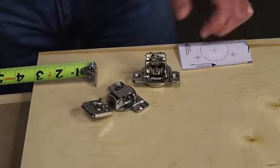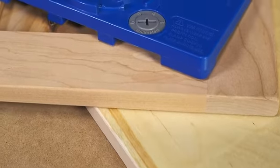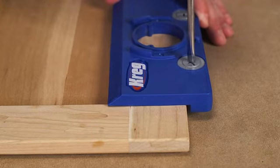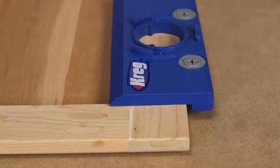Usually, you just have to read the hinge instructions, measure, and hope for the best. But the Concealed Hinge Jig has indexing cams that take out all of the guesswork and uncertainty. Just turn the cams to the appropriate setting and the jig will be perfectly positioned when you place it against the edge of the door.